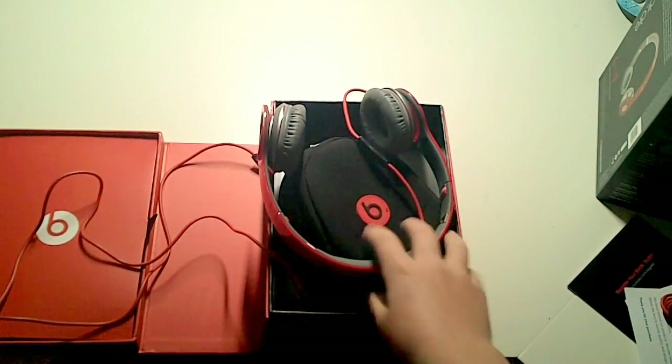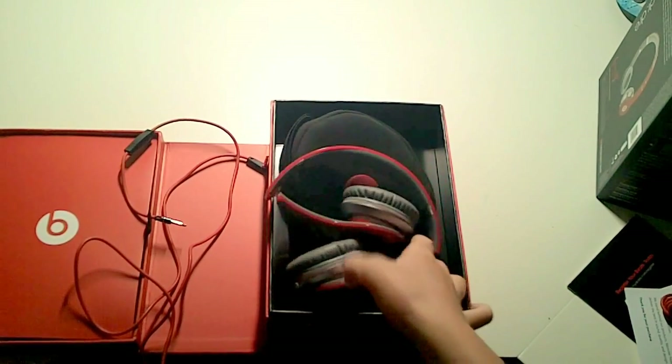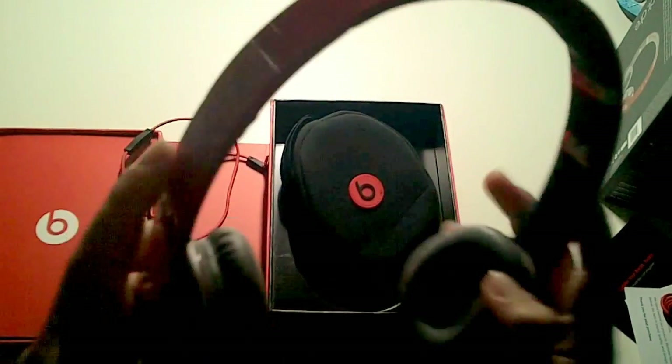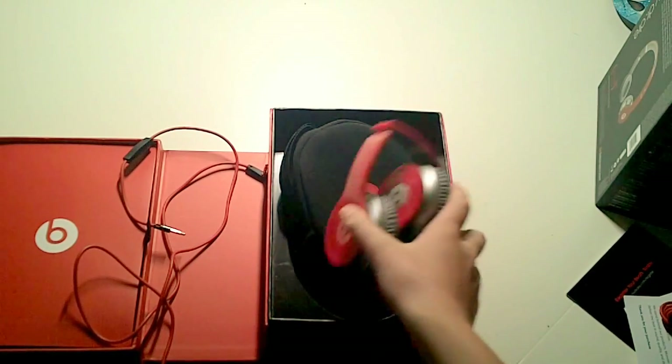You can play and pause and stuff. So guys, that's the end of my video. Overall I really, really like these. They're not as big as the Studios — I want to get a pair of those — but they're still really nice quality. Being the Solo HDs, they're high definition just like the Studios, and they're really nice.